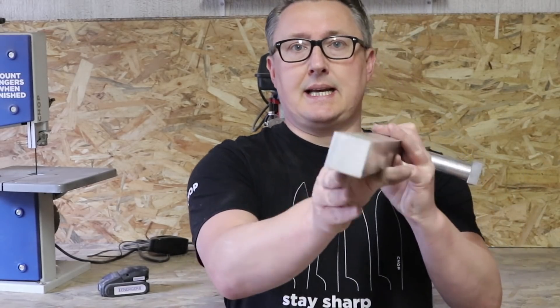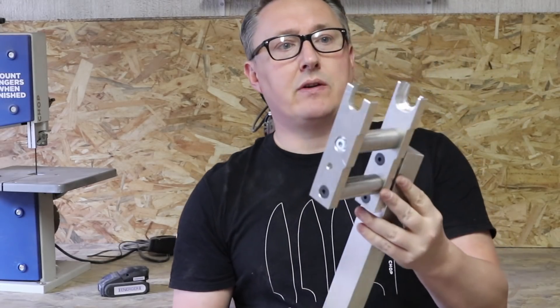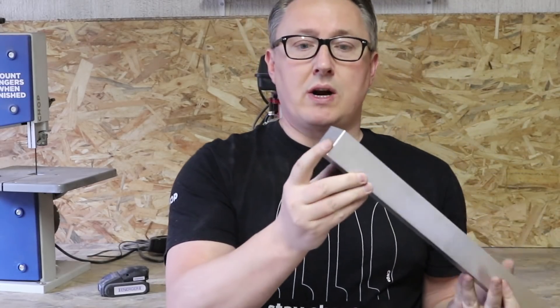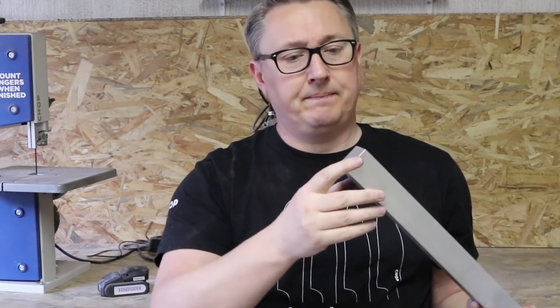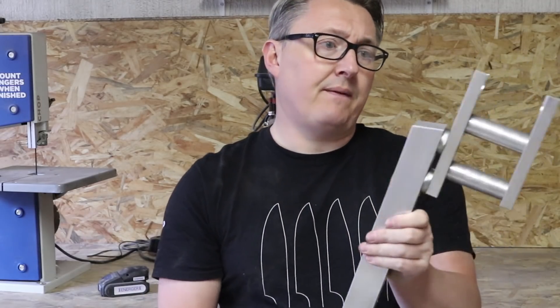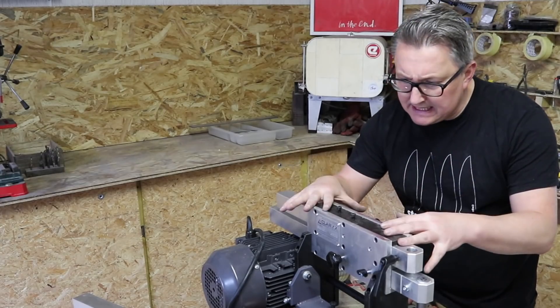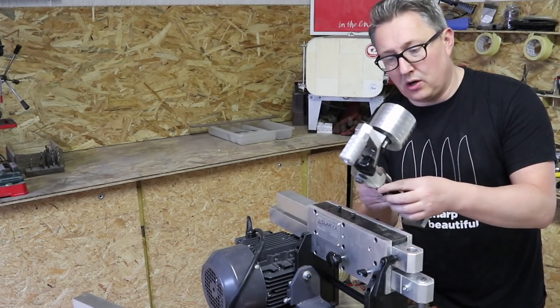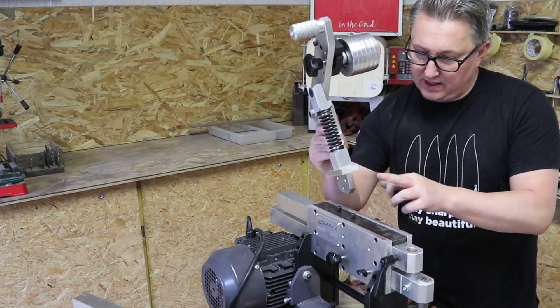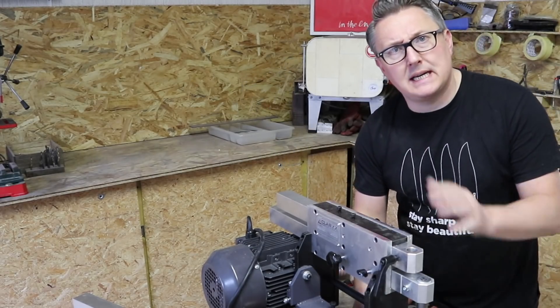Looking at the construction of this thing, the first thing that jumps out is that this is made with solid bars — solid aluminium which has been machined very, very nicely. My old grinder had a box tube of steel, but this is solid, so it should really be a very strong machine. Machined very well, very nice. The only assembly needed is to put this belt tensioner on, which is simply done with a bunch of 5mm allen bolts.